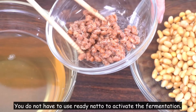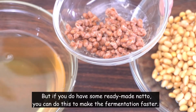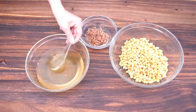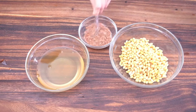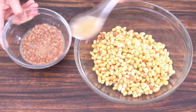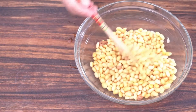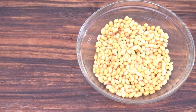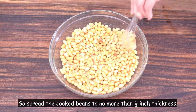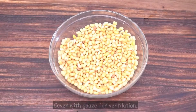You do not have to use ready natto to activate the fermentation — nature will make it happen. But if you do have some ready natto, you can use it to make the fermentation faster. The fermentation process needs air, so spread the cooked beans to no more than half-inch thickness and cover with gauze for ventilation.